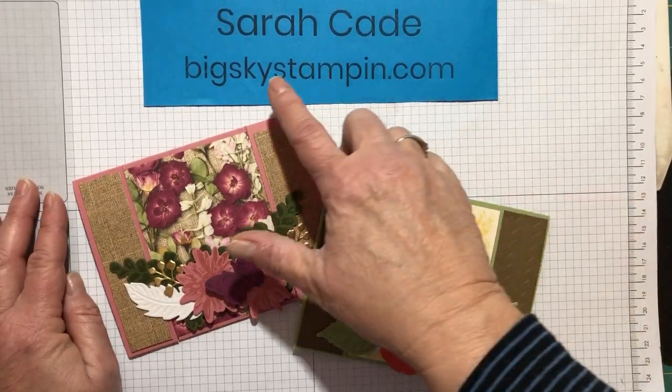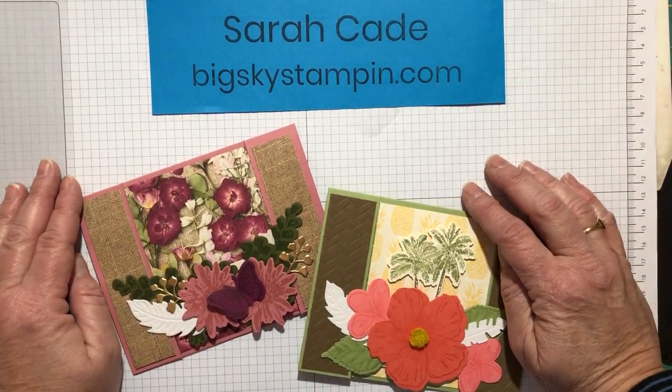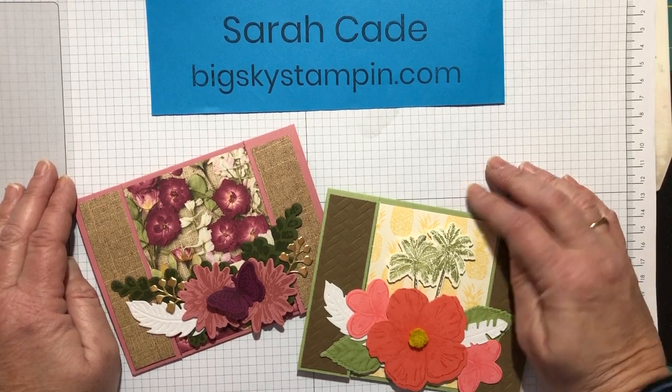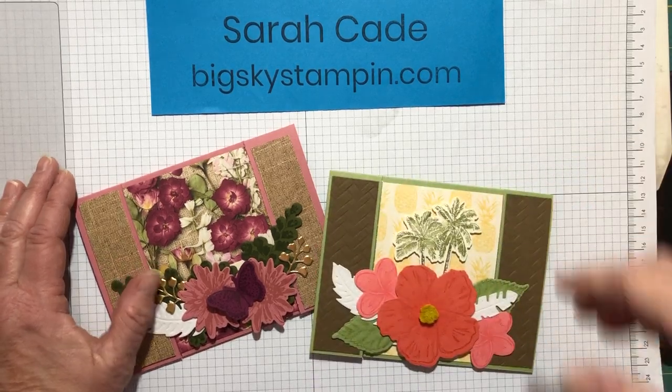All of these products can be seen at bigskystamping.com — click on Shop and it'll take you to the online store where you can search for anything you're looking for. You can always contact me through my blog at bigskystamping.com where you'll see my contact information, or through my Facebook page. Thanks!